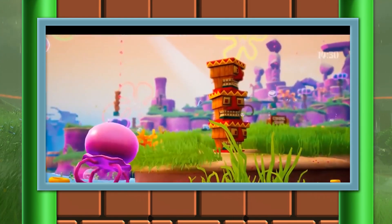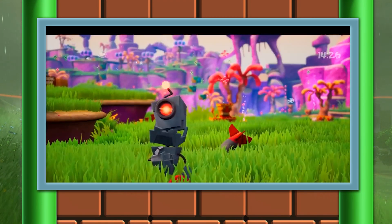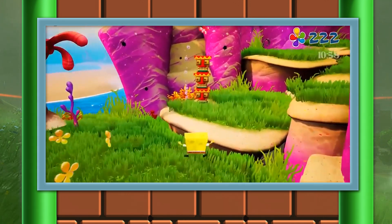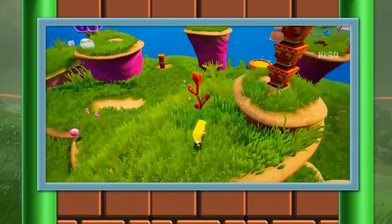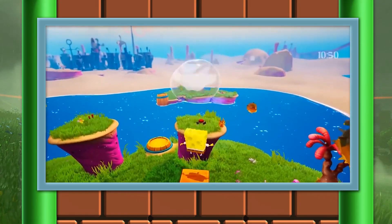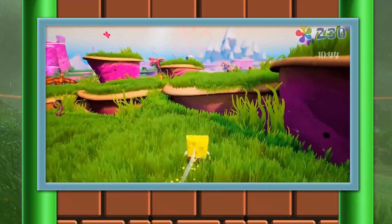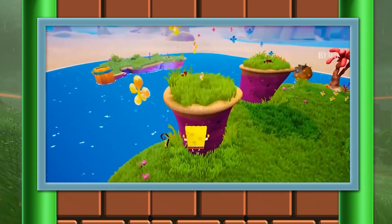Now if you're a fan of platformers like I am — in fact it's one of my favorite genres of all time — you might know about a little game called SpongeBob SquarePants: Battle for Bikini Bottom. The game came out all the way back in 2003 on the GameCube, the PS2, and the Xbox and it was pretty fun. I remember playing this game when I was younger. There is another version of this game coming out very soon on the Nintendo Switch, and it looks like there is a $300 limited edition coming along with it.